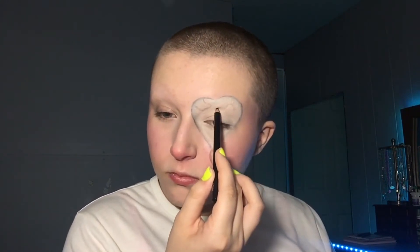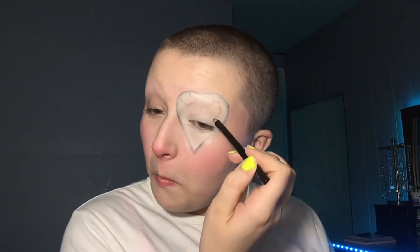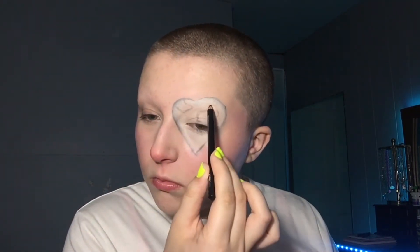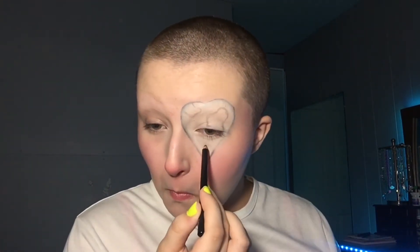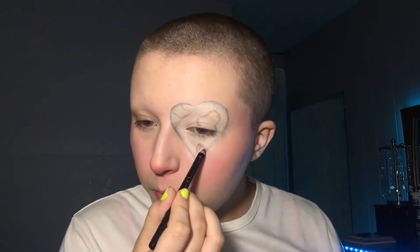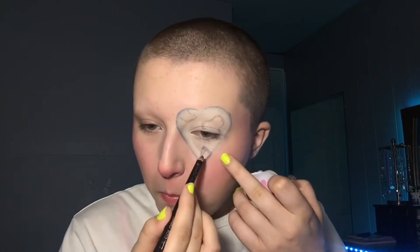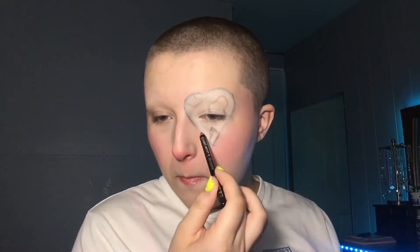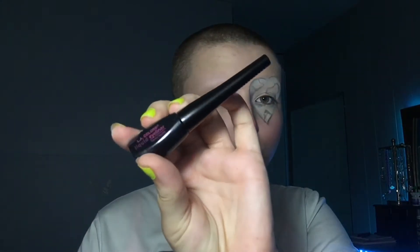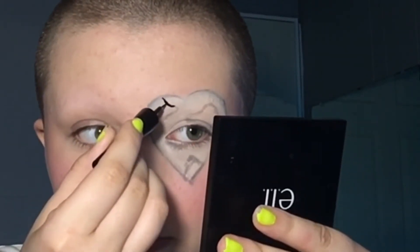Then I'm just using the same eyeliner pencil to outline the spots. Now I'm going to use this LA Colors liquid liner to fill in the spots.